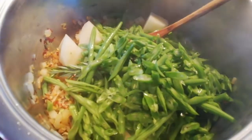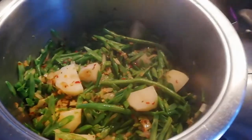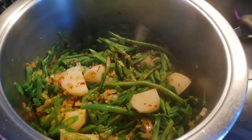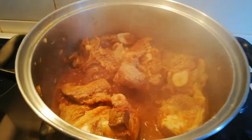Now I'll add my potatoes and my green beans, stir it, add a little water, and cover the pot.